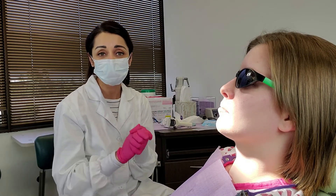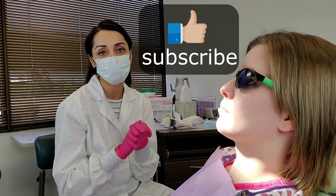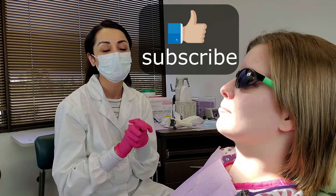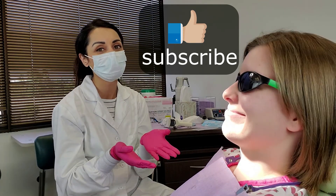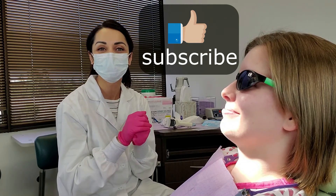I hope this video was useful to you guys. If it was, please click like below and subscribe to my channel — there's so much more to come. Thank you to my lovely assistant Alex here. Couldn't have done it without you, and we'll see you all later. Thank you!